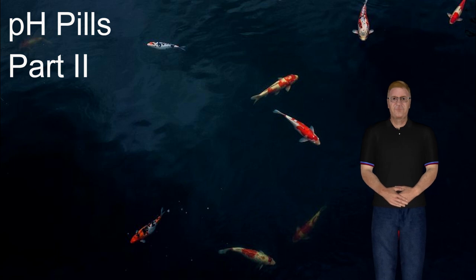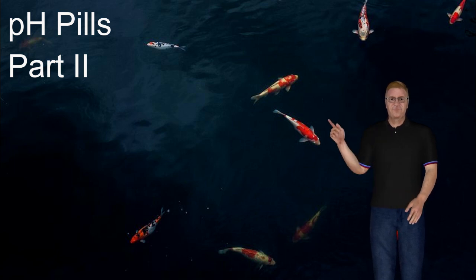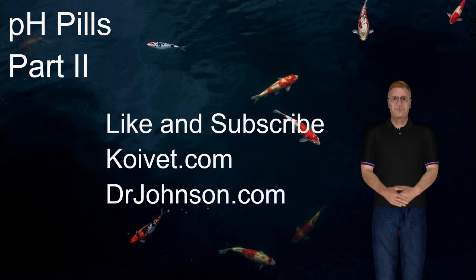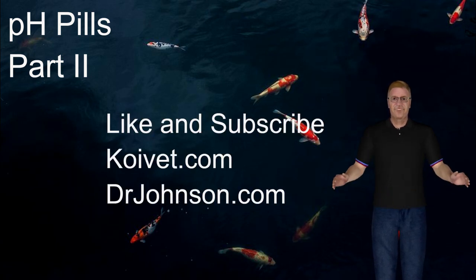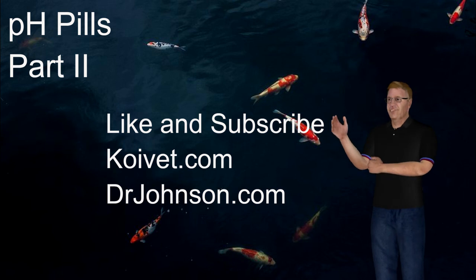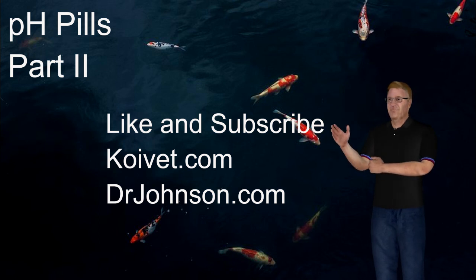So that's the pH pill — I think that about covers it. If you have any questions, concerns, comments, or input, please let me know in the comments, or visit me at drjohnson.com or coyvet.com. If you need any help, let me know. Thanks.